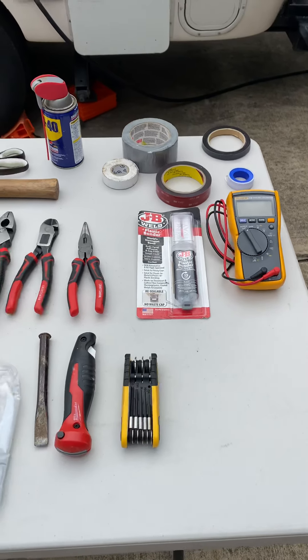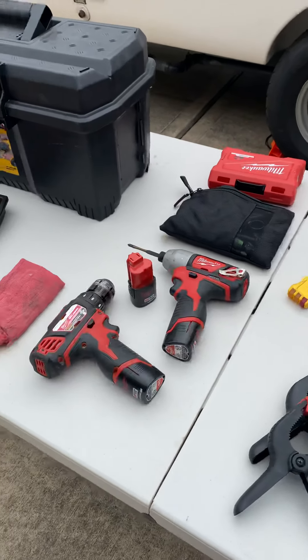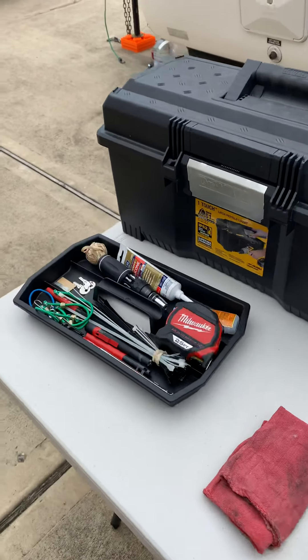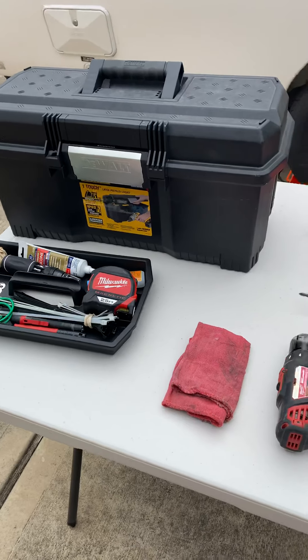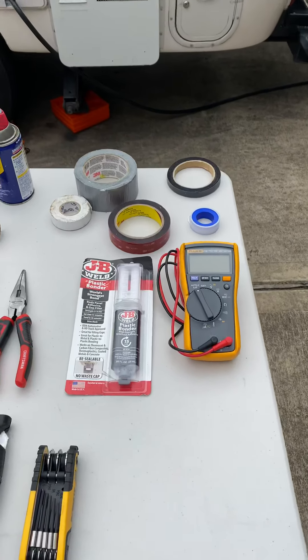Hi, Rick Cassani here. Many of you, myself included, have posted on the group and asked what tool should I take when I'm out camping. I thought I'd put together a video of the tools that I take with me. So in no specific order, here we go.